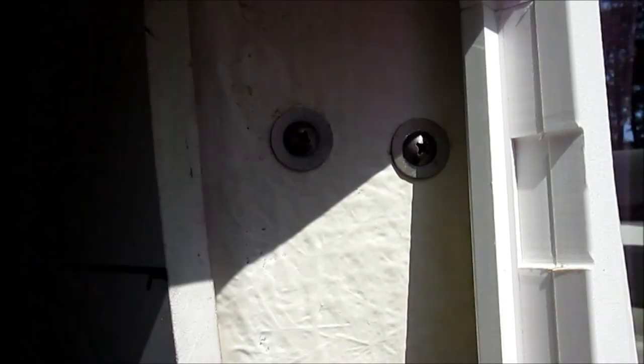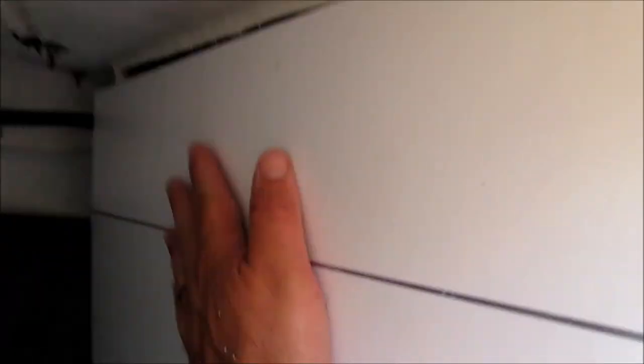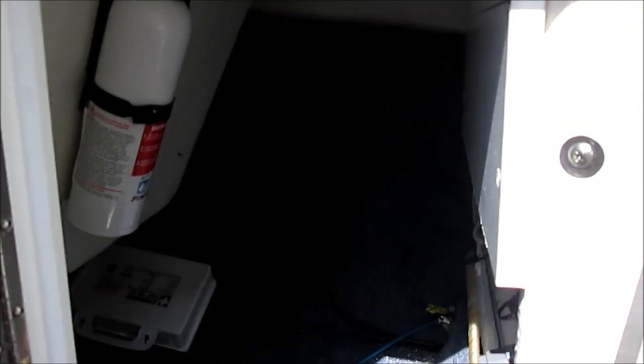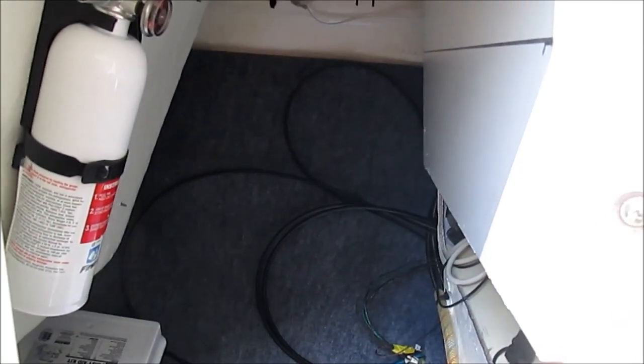I've decided on mounting the amp right behind the helm. I cut a piece of vinyl - about 24 inches by 12 inches - and just attached it. I'm going to mount the amp right there. The only downside is it makes the opening a little small. I'm going to slide the amp as far back as I can and leave some space open. I'm not going to mount it until I get the wiring run so I can hook up the speaker and power wires first. Time to get to work pulling wires.